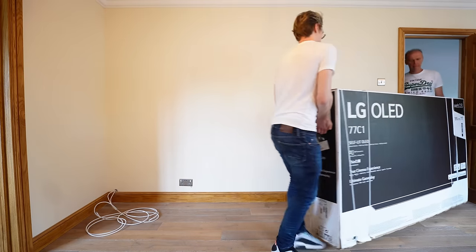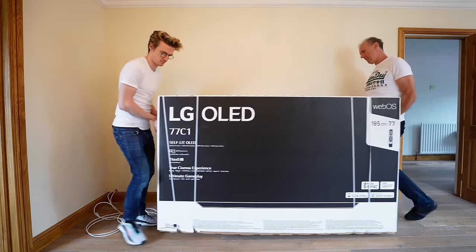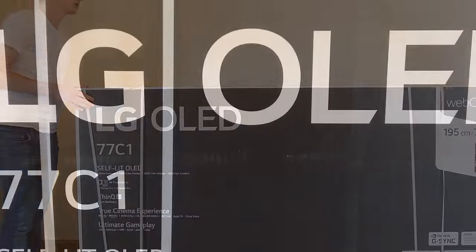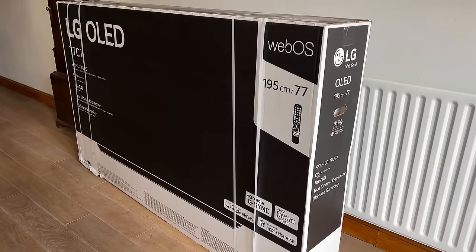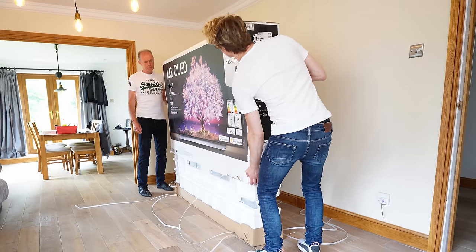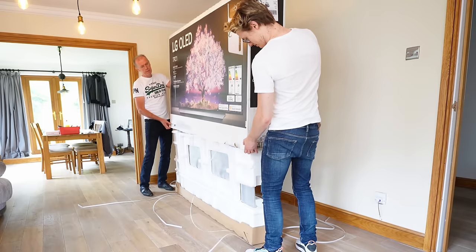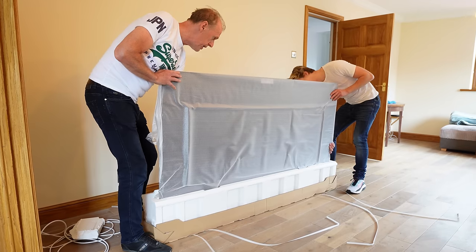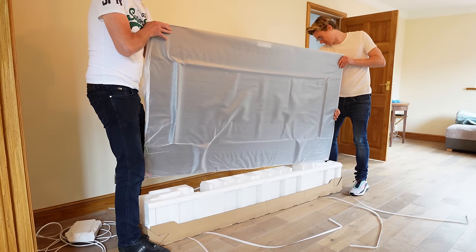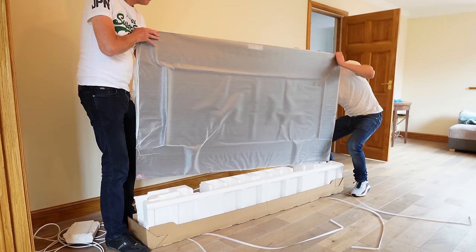The new TV is the LG C1 77-inch 4K HDR OLED TV. This was over £1,300 cheaper than the latest LG C2 model for 2022. There are a few trade-offs for this saving — the display is not as bright as the LG C2. It's a very marginal difference and the processor for WebOS is slightly slower on paper, but in the real world, no one's going to know.